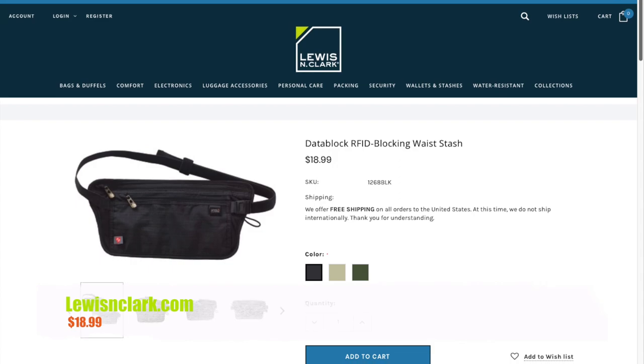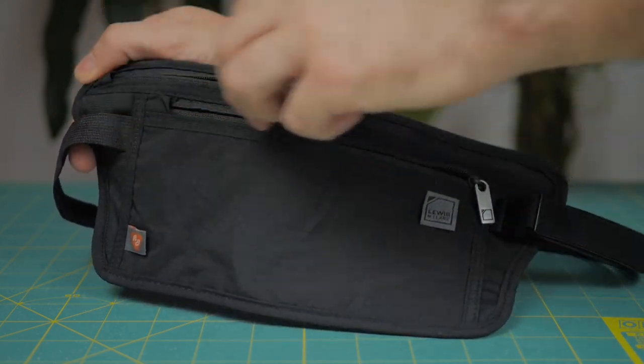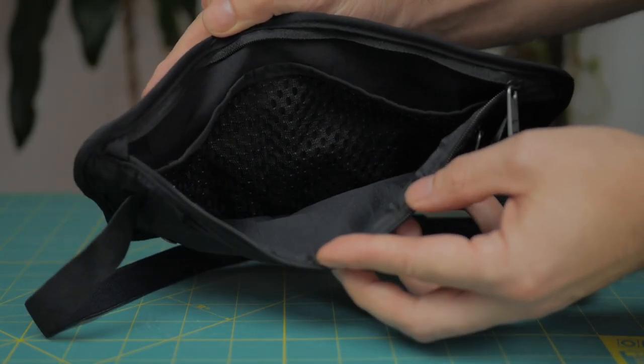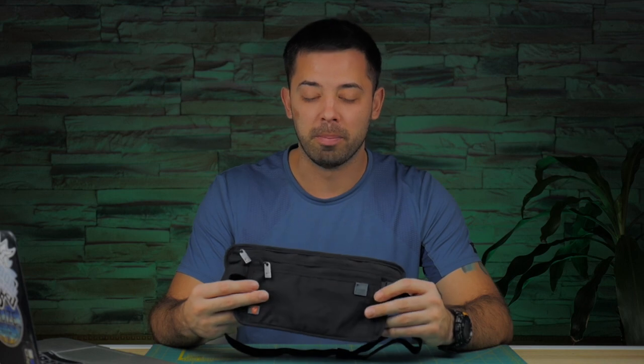Moving on to the second product — the waist stash wallet. It has very similar materials: ripstop nylon with RFID blocking all around and the travel dry moisture-wicking fabric on the back. On the front there are two main zipper compartments, both large enough for a passport. The bigger compartment is best for your passport, boarding passes, credit cards, and cash. Like the neck stash, it can also fit a phone or small electronic device. You wear this around your upper waist, under or over your shirt.